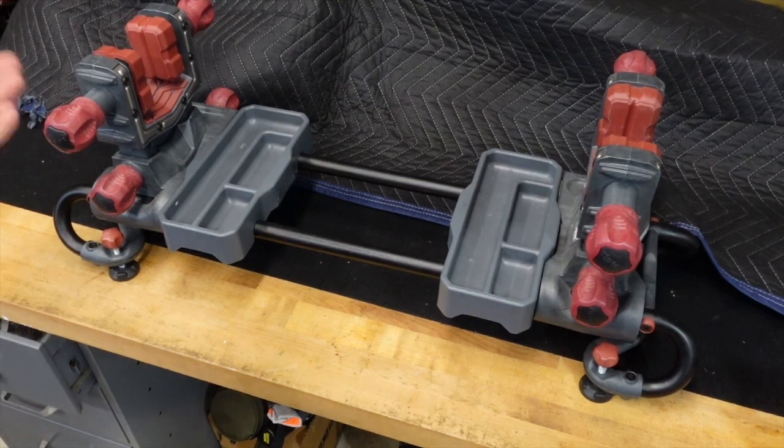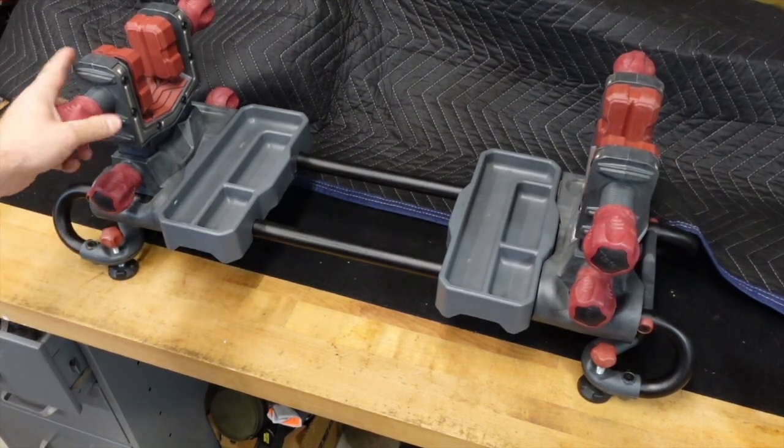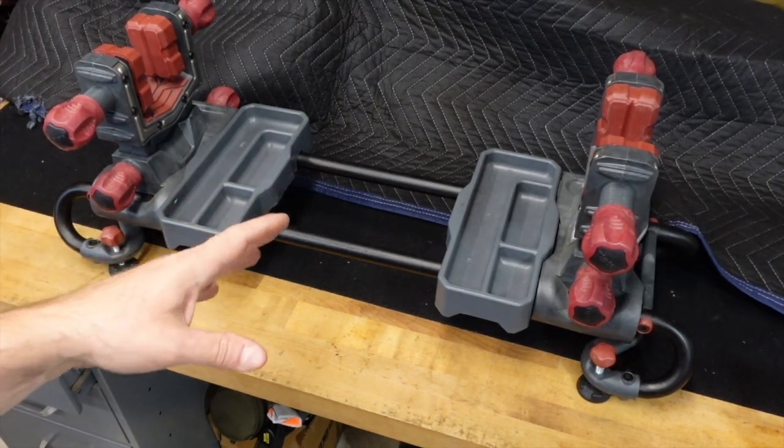This is my only workbench. The advantage is that I can take the vise off, throw it on the ground, and put it on the bench when I need it — but I end up with a lot of stuff on the floor, which is why I switched. That doesn't mean this isn't a good vise.